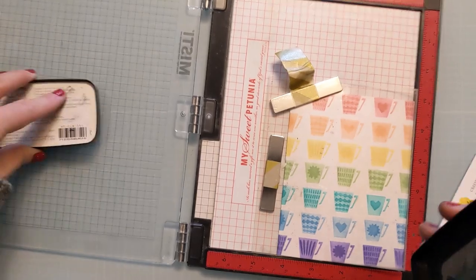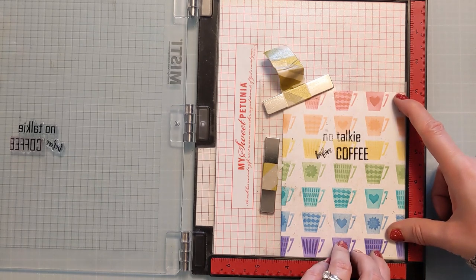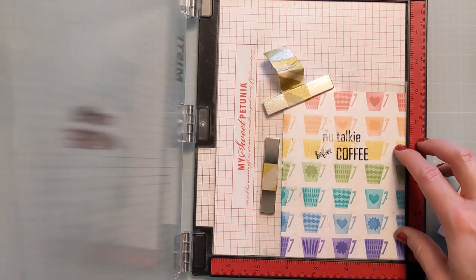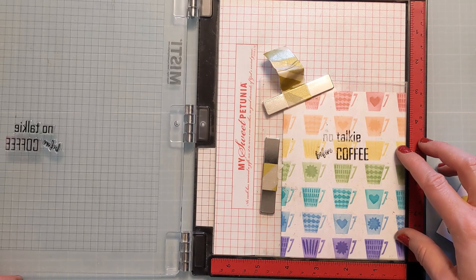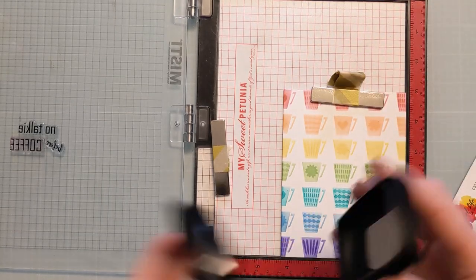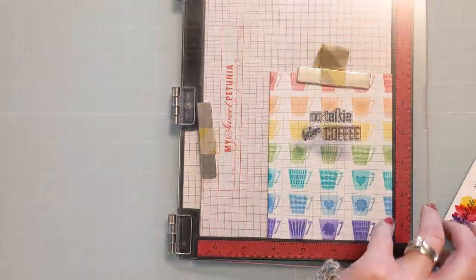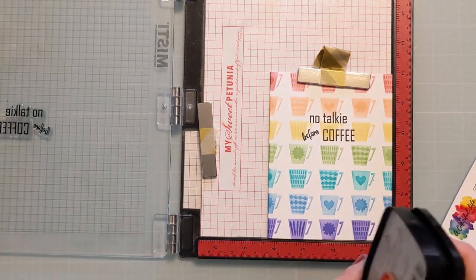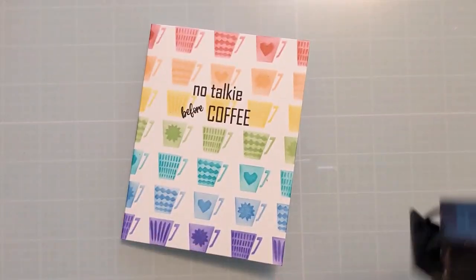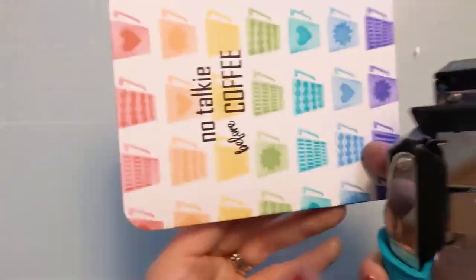I'm not exactly a pleasant person in the morning. My family knows this — if I haven't had at least one cup of coffee, it's best not to talk to me, look at me, or just kind of pretend I'm not there until I've gotten some. I don't reanimate in the morning prior to having that magic brown liquid. I love this release — I'm a big coffee drinker and I like sending these snarky cards to my fellow coffee-drinking friends.